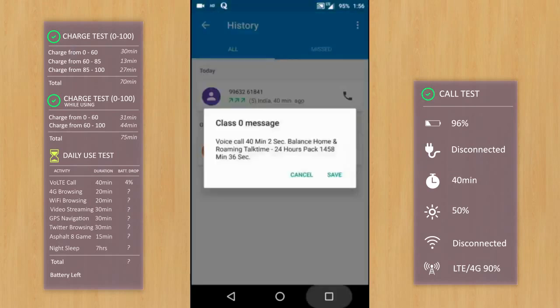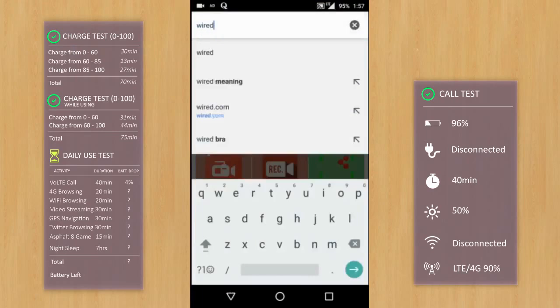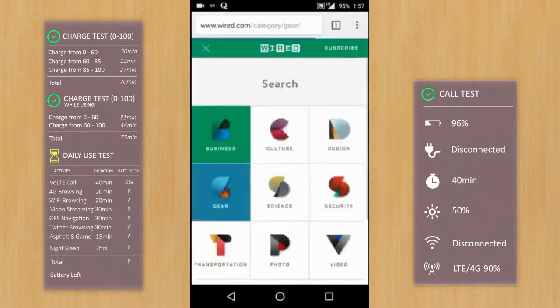It has been 40 minutes and I'll hang up. The battery reports a drop of just 4% during this time — pretty cool, since VoLTE is known to consume more battery than 3G and 2G. It's 1:56 PM now and we'll proceed with some browsing. I'll use 4G data for around 20 minutes and then another 40 minutes on Wi-Fi. I'll speed up the video while I do the browsing.